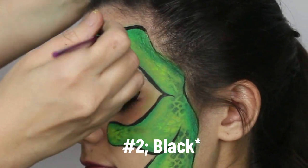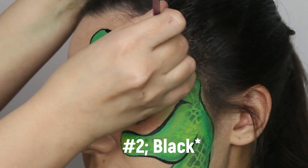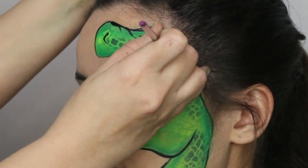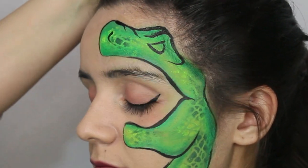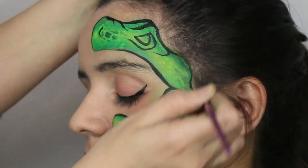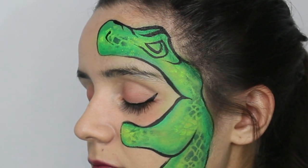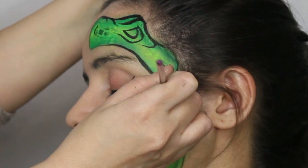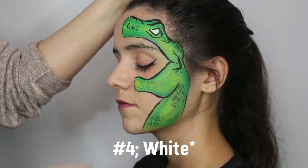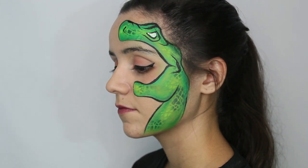Also, don't forget to add a little line for the nostril and then some more details for the eye area, just like how it's demonstrated here. For the actual eye area, create a capital D kind of slanted with a line under it, because it means to look kind of tired and scary. Then place white inside of the eye and have a little fun.